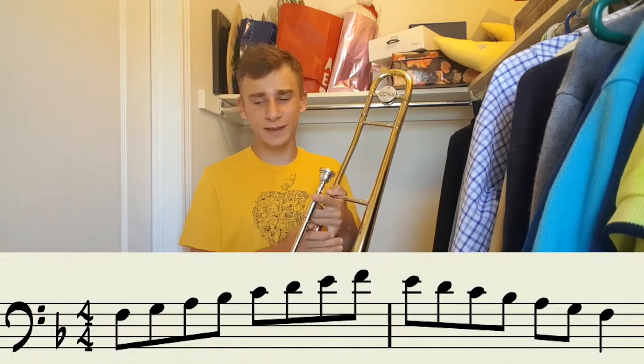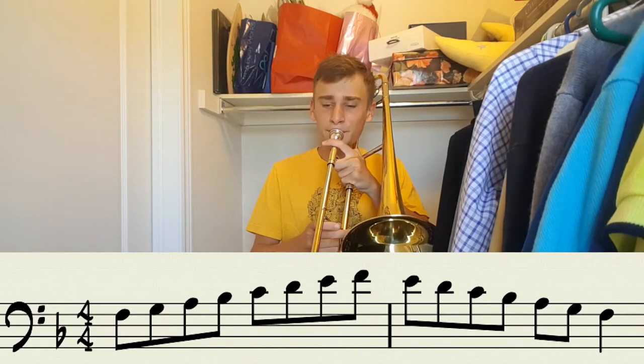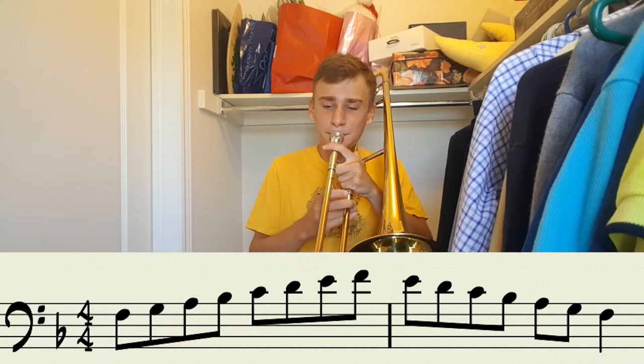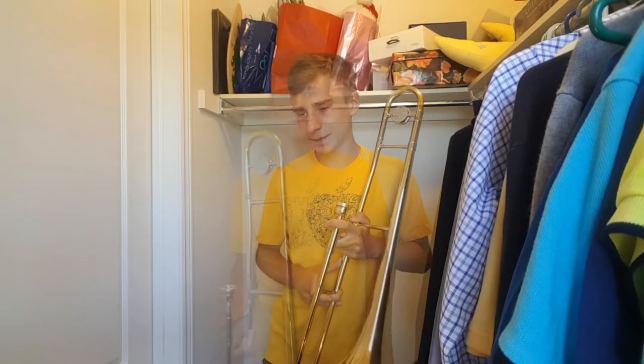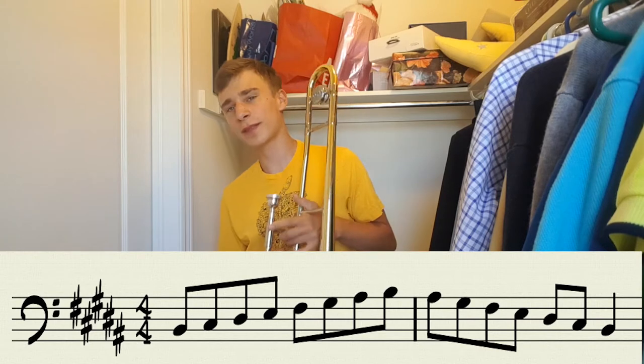Another good one is F major because it's right in the middle of the horn. Another great warm-up that I like to use is a B major scale. You're thinking that's really challenging, but it's really not.